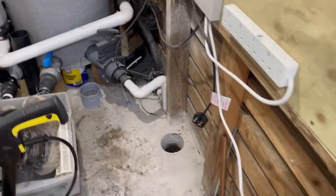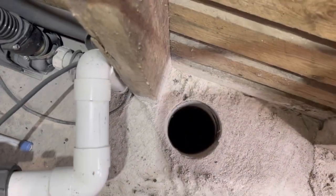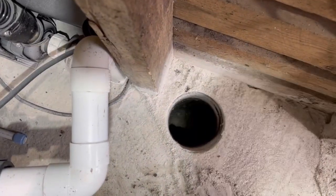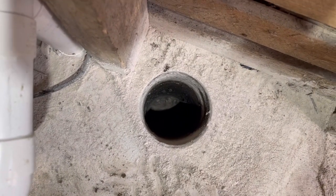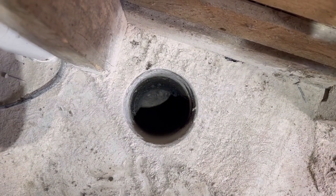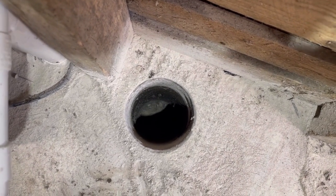Right guys, I've gone down as far as I can go with the core drill bit. I'll try to get the light shining on it if I can. It's about 18 inches, maybe a bit more, down there. Right, I've got to now go into the pond and dig back and, hopefully, the hose will marry up. But yeah, happy with that.